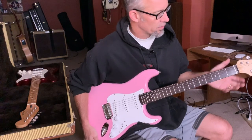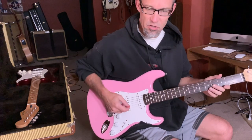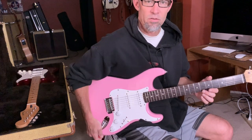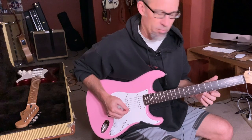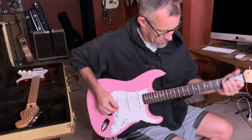All right, quick sound check here. Got the new Graf-Tec nut installed and some fresh strings on. No amp right now — it's late at night, I can't crank it out and wake up the family. So we'll just see how she sounds after just stringing it up.